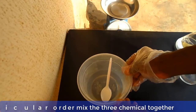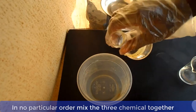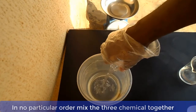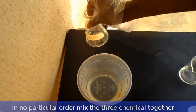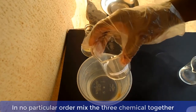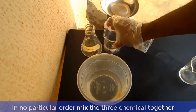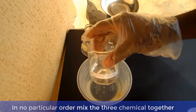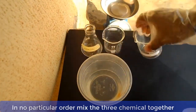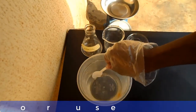Now, in no particular order, mix the three chemicals together and stir.